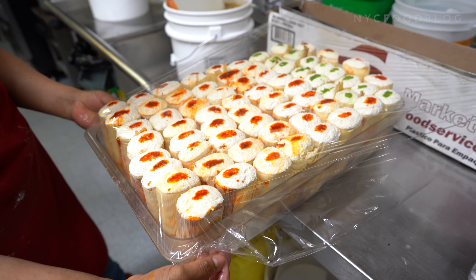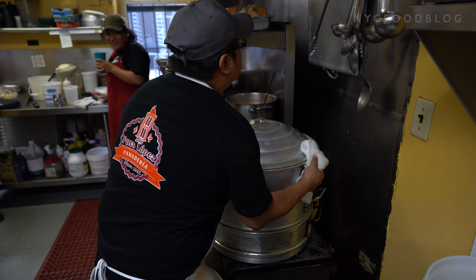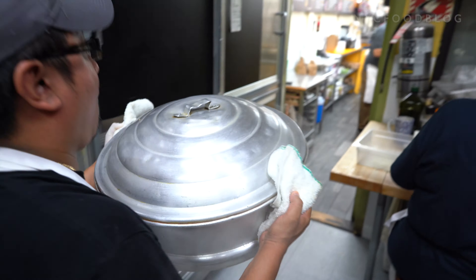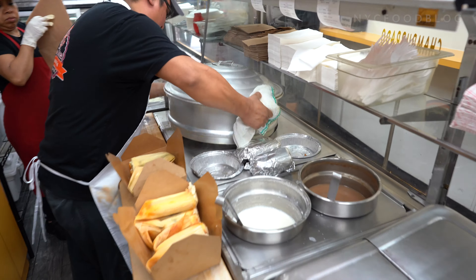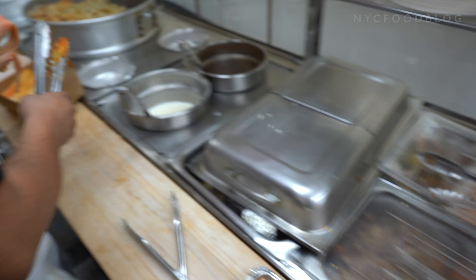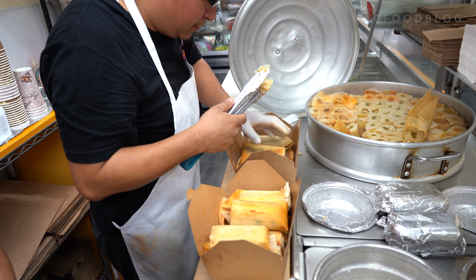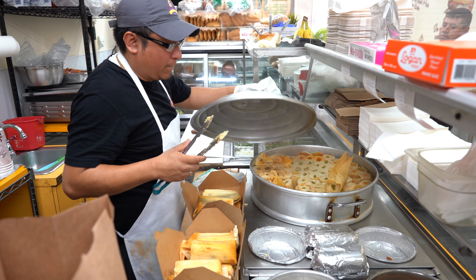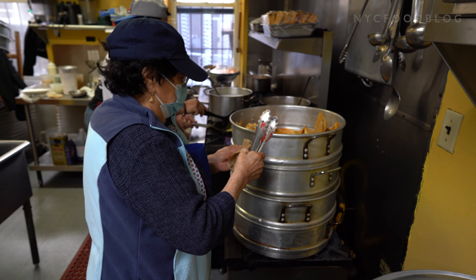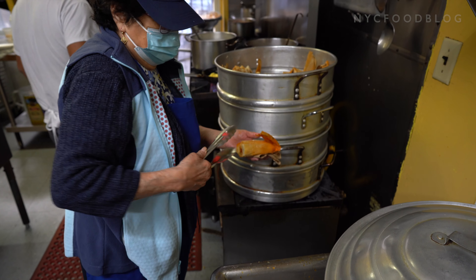So my daughter — she's a nutritionist — she came up and said that we have to help keep our customers healthy, and the only way to do it is to change the recipe. They decided to change it for something healthier, which is oil. So they convinced my mother — because this is my mother's recipe — and little by little, they made small batches until they got the flavor. Now it's 10% lard and 90% oil.